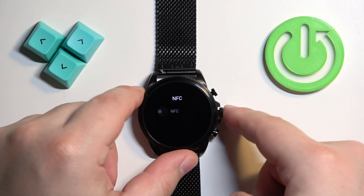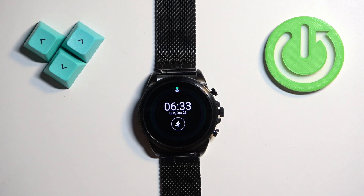Once you're done you can press the crown button to go back to the watch face, and that's how you enable and how you disable the NFC on this watch. Thank you for watching. If you found this video helpful please consider subscribing to our channel and leaving a like on the video.